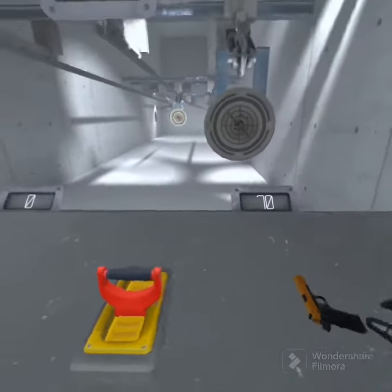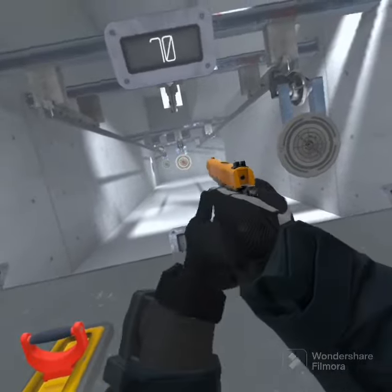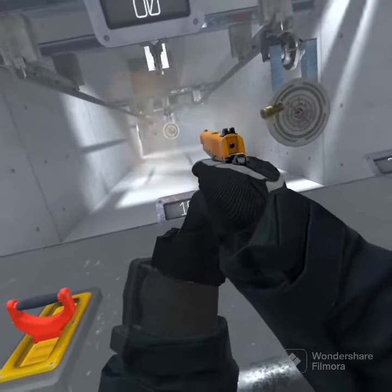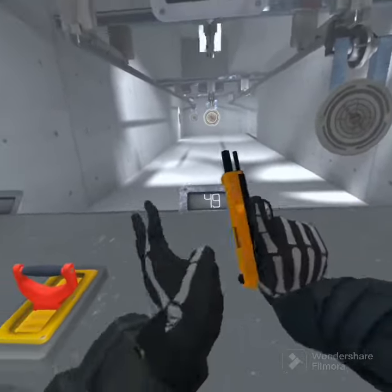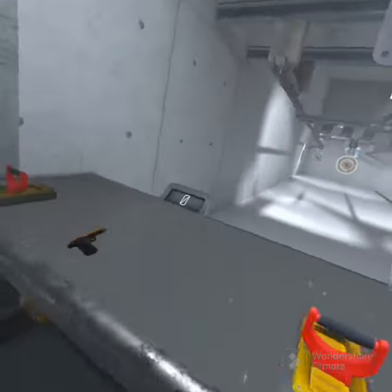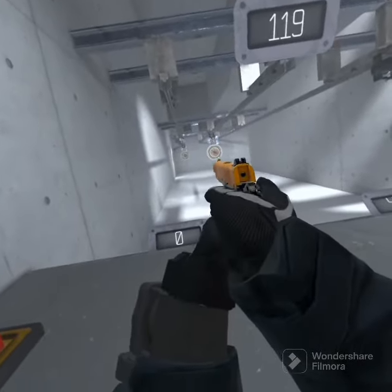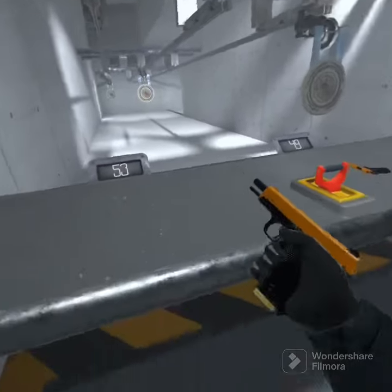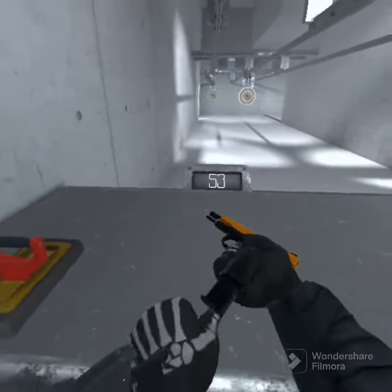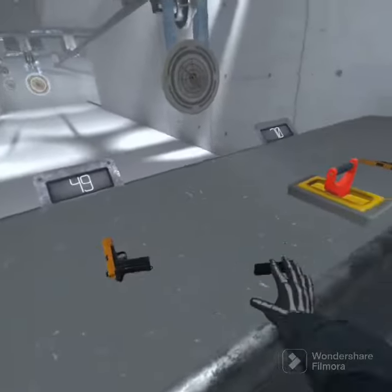Which is what you would expect. 49. 53. Long range was — I got better results with long range than I did with medium range.